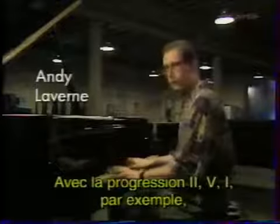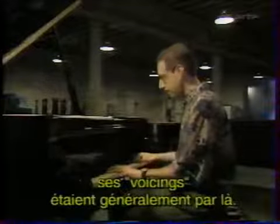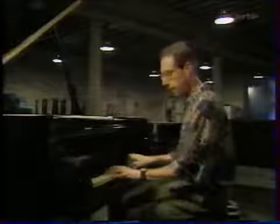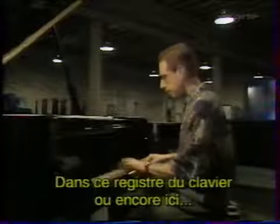If you had a 2-5-1 progression, voicings would generally be down here — down in this register of the piano, or even here.